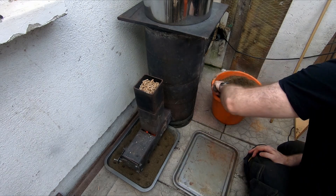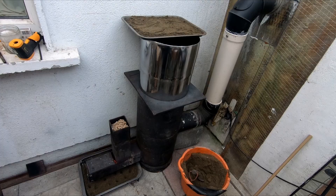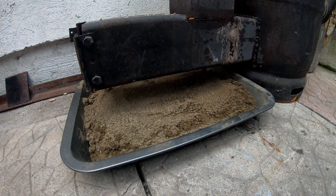So I took the sand out bit by bit and put it under the hottest part of the stove, and I put this bit on top of the stove. It eventually dried out — you can see it drying out here.